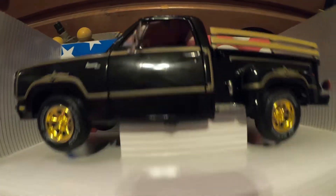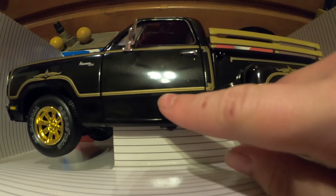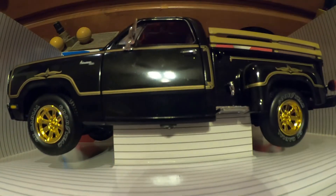You can see right here where my fingernail's pointing is the body line, but the stamper just kind of went off and up.